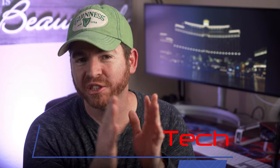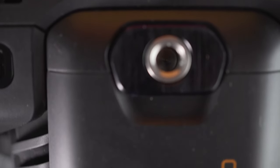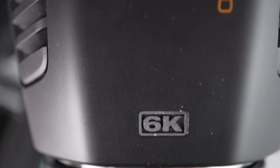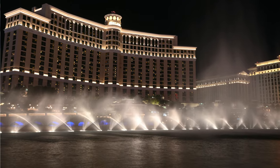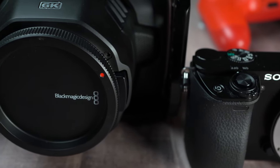Hey guys, welcome back to the channel and thanks for watching this video. This is going to be a quick video because I just want to show you some footage that I created with the new Blackmagic Pocket 6K of the beautiful Bellagio Fountains in Las Vegas. This is really an amazing camera that I can't wait to show you more footage of, but for now enjoy the show. Subscribe if you're into cameras, filmmaking, and drones, and click the like button at the end if you enjoyed this video. Thanks for watching.